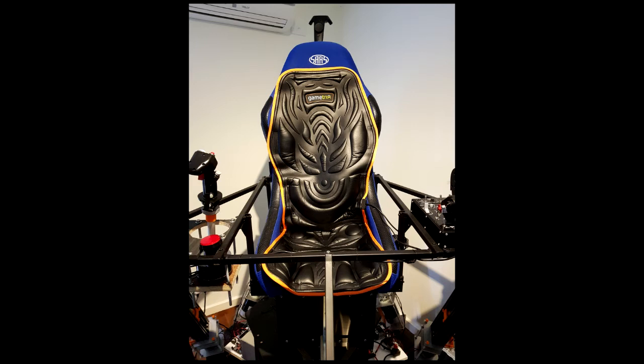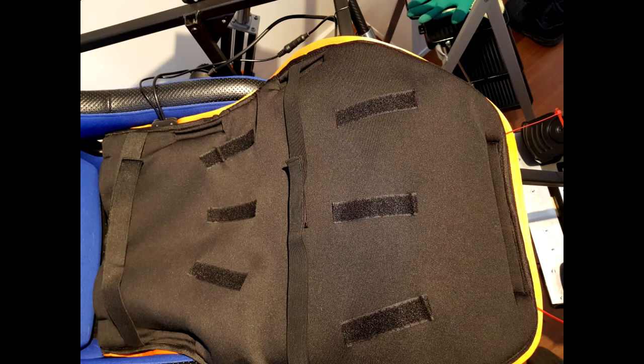I was a bit hesitant that the Jet Seat wouldn't fit inside the simulator bucket seat, but it does fit and quite snugly. I used Velcro to hold it in place securely to the bucket seat material.